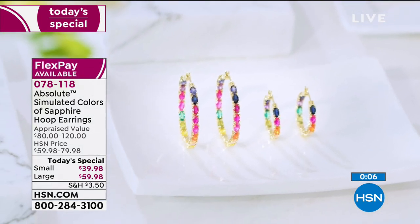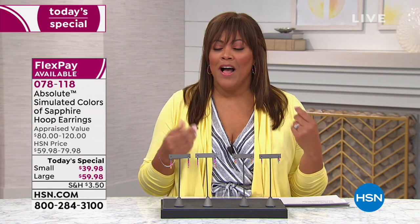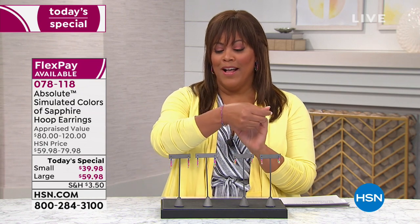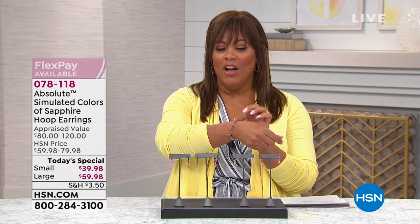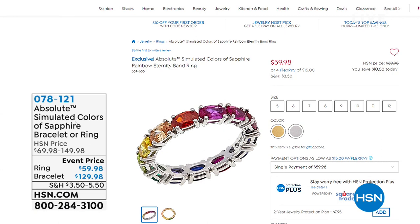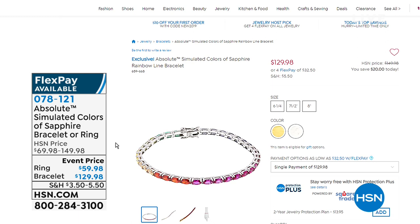These earrings are vibrant, colorful, and fun — you pick gold plated or silver. We also have additional matching pieces: a bracelet and a band ring. Look at the gorgeous bracelets and ring with all the beautiful vibrant colors including green. The matrix number for those is 078121 — have fun with this, it's all about making you smile.